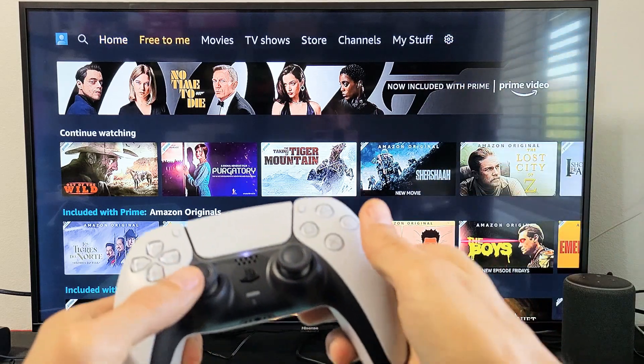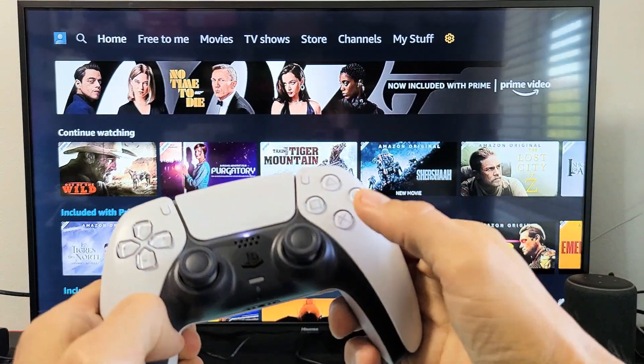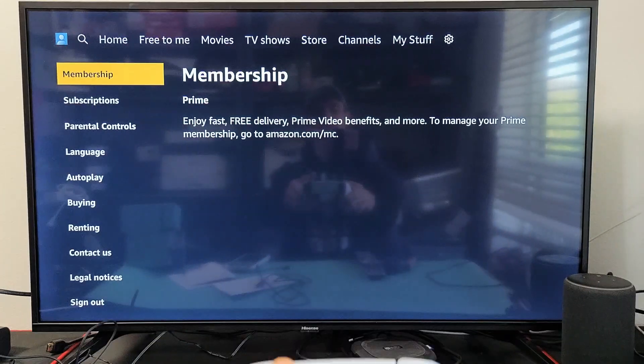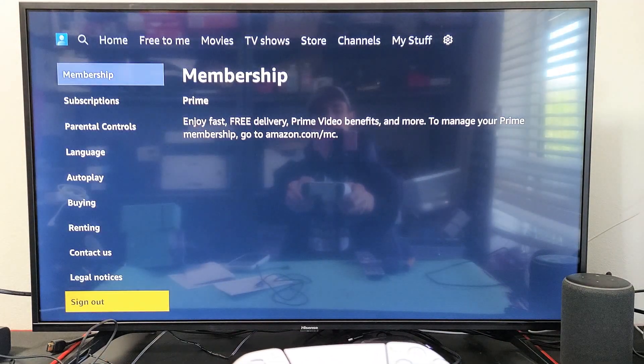Go to the very top and then move over to the right, keep on going. Right there you want to click on the X. Now from here we just want to go straight all the way down to where it says sign out.